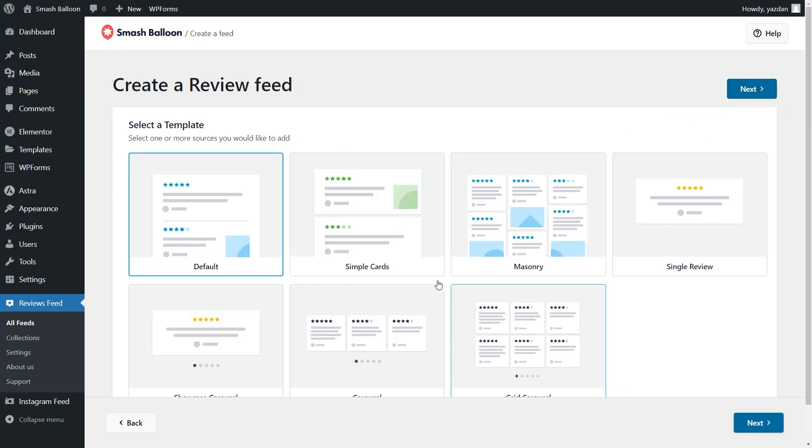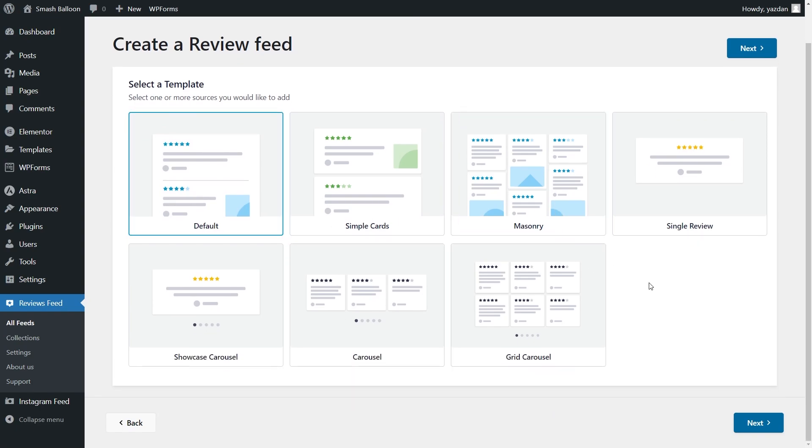For our final step we'll have to select a template for the layout of our reviews feed. We have options like the default, simple cards, masonry, and more. For this tutorial I'm going to go with the carousel template and click next.